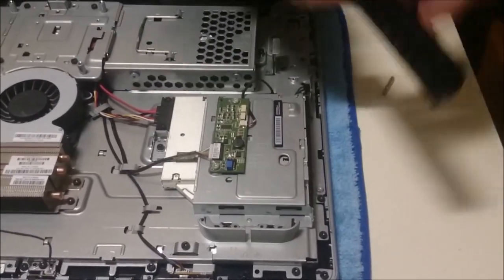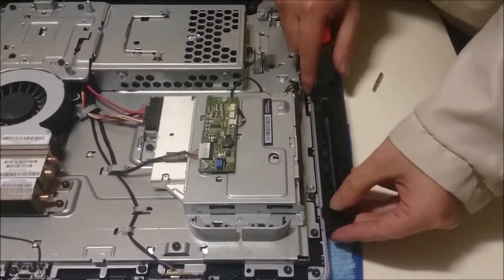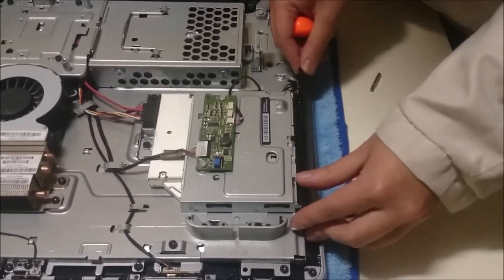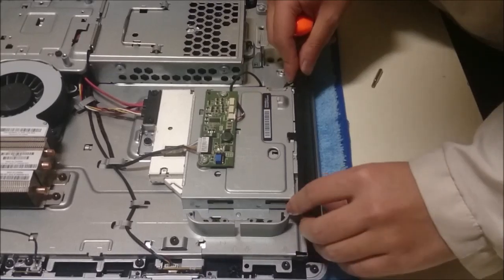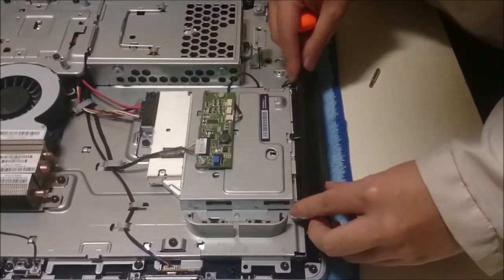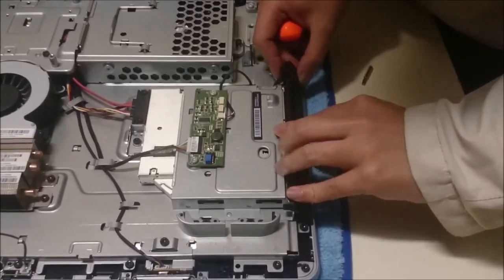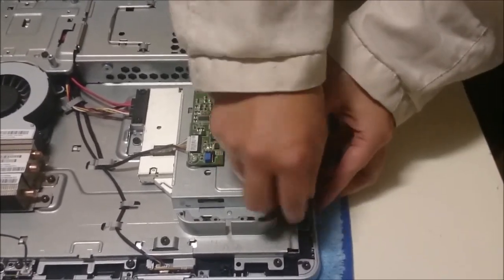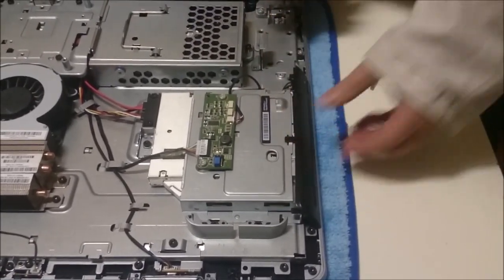The board on top of the DVD drive is actually the backlight control — it provides your LCD screen with backlight and brightness control. To put back the plastic cover for the DVD drive, put the bottom part in first and then push it back against it.